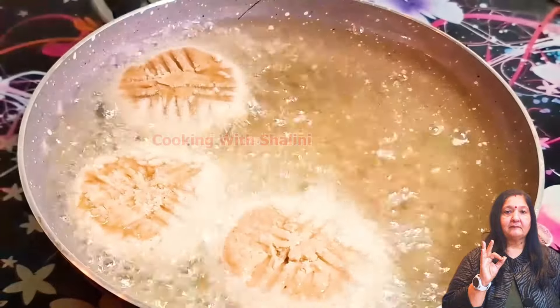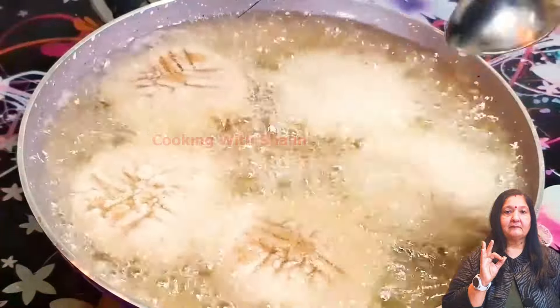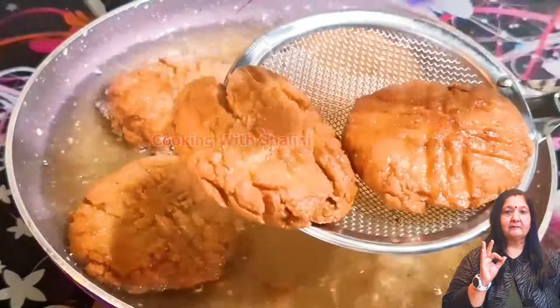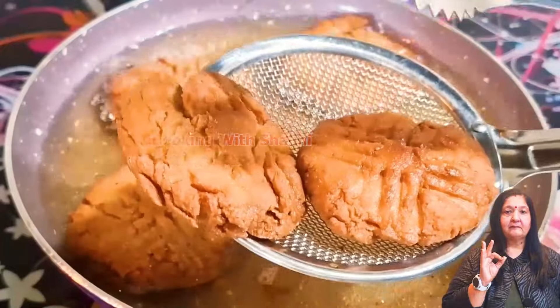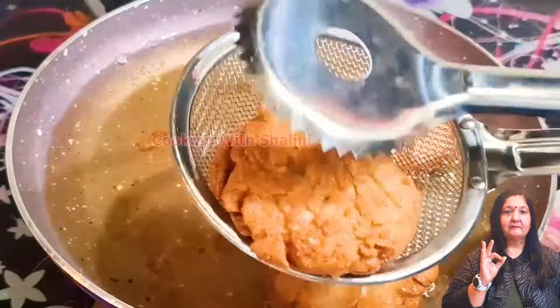Namaskar, Cooking with Shalini. After Diwali comes Chhath Pooja, and in Chhath Pooja we can make thekua. We will make this recipe today — this is the perfect recipe for thekua. Stay in the video so that you can get the tips and tricks and make thekua easily at home.